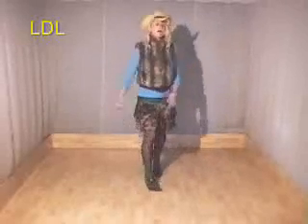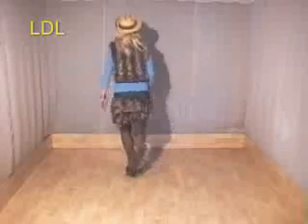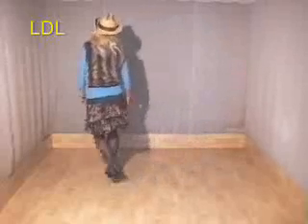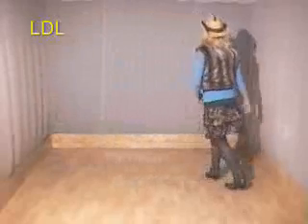Rock, forward, rock, back, right hold, turn, hold. Right toe, left toe, kick, out, out. Behind side, sub, side, sailor, step. Behind side, cross, the super step hold. Side behind side and front, side hold, rock, rock.